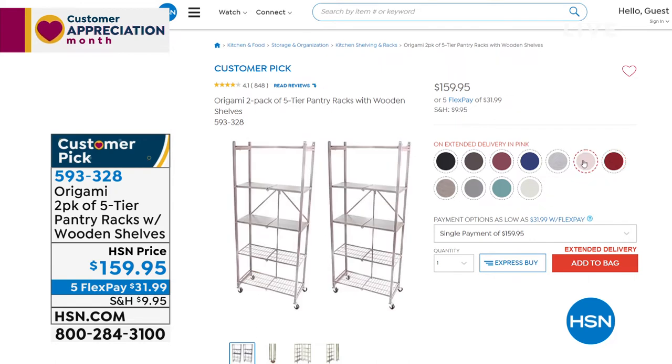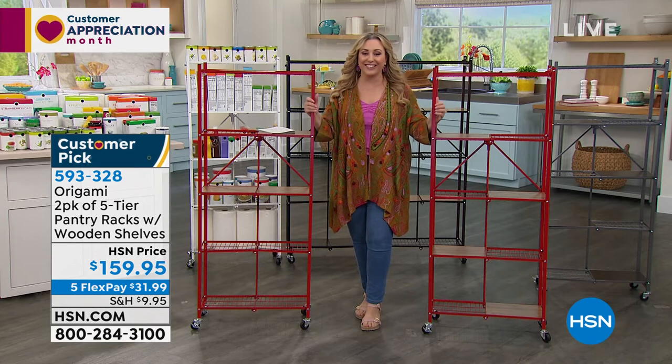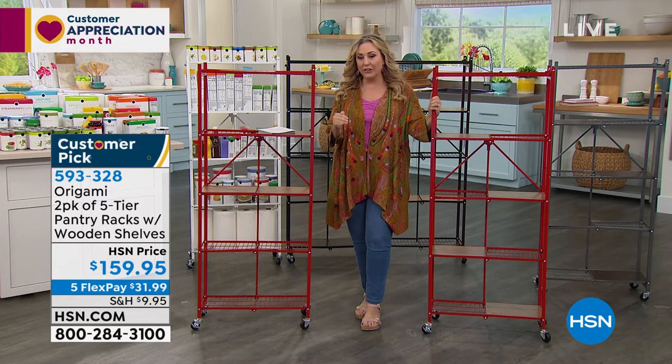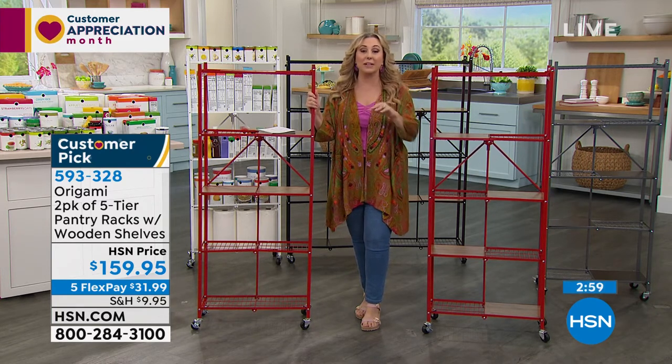We also have pink — it's pretty limited but available in a pretty pink. This is really a customer pick — read the reviews. We're doing two of them, and the special today is five months to pay them off.